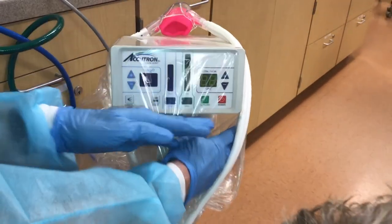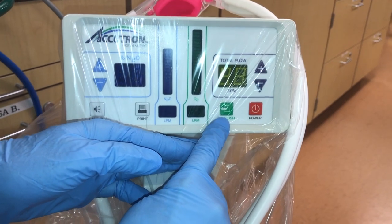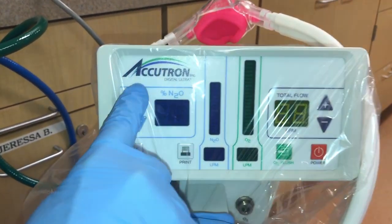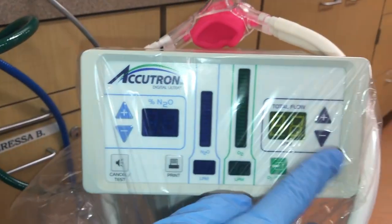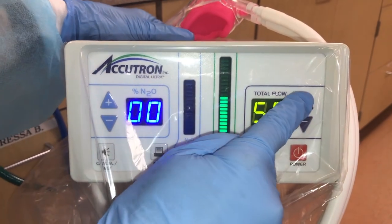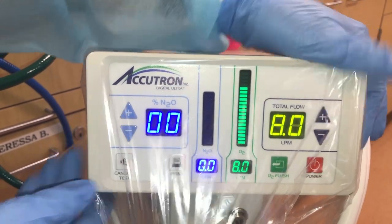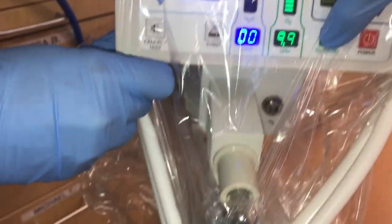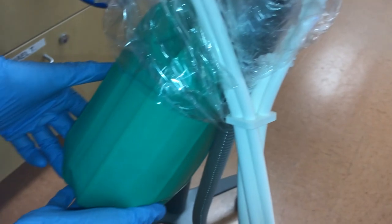The digital unit will be utilized for demonstrating an overview of the procedure. This is the power button for the digital unit, the oxygen flush button, the liters per minute of oxygen, liters per minute of nitrous oxide, and the percentage of nitrous oxide as you move the levels up and down. Once you turn the power button on, this is the total flow area. You will adjust the total flow based on the patient's respirations, and you can see the total flow of oxygen in this column. You will use the oxygen flush button to fill the reservoir bag to approximately two-thirds full.